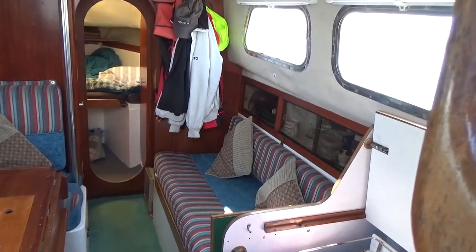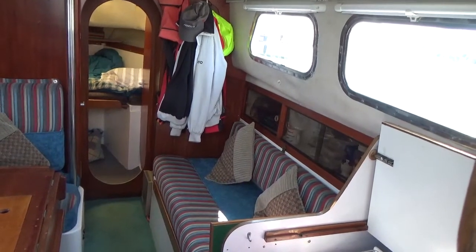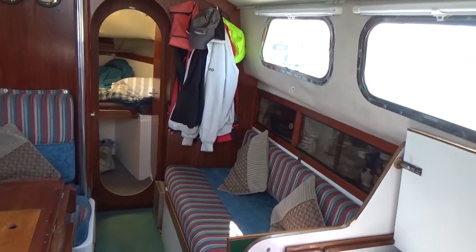This is Boatshed Cornwall on board this Westerly Renown. I'm currently sat in the companionway facing forward, and I'm just going to take you around for a little tour.